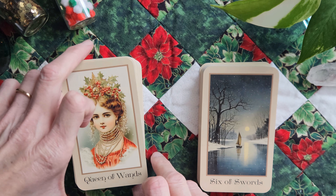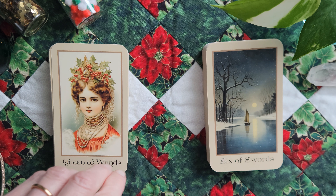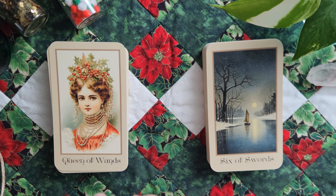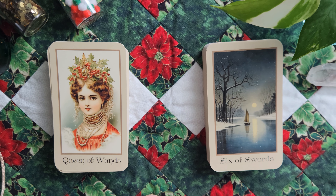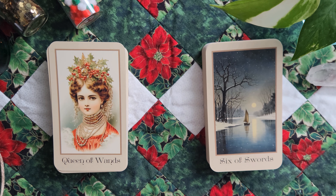Let me make sure everything is in frame like I want. Does that work? Okay, all right.